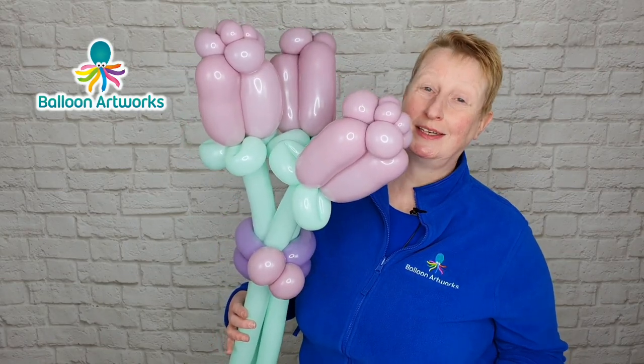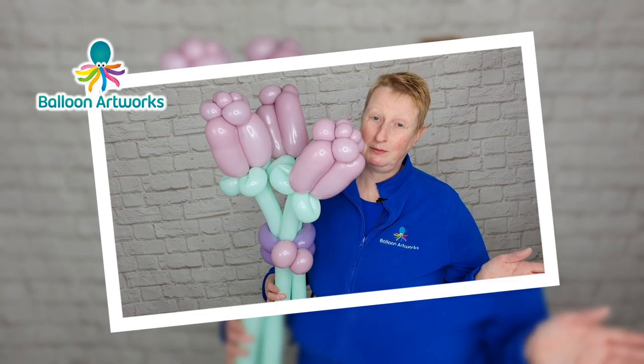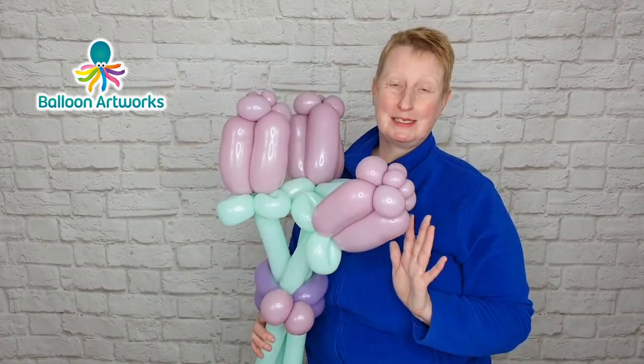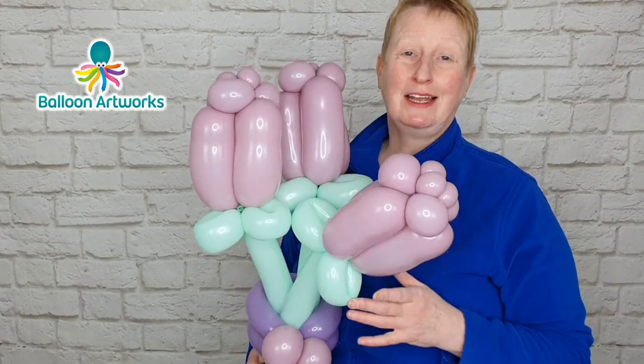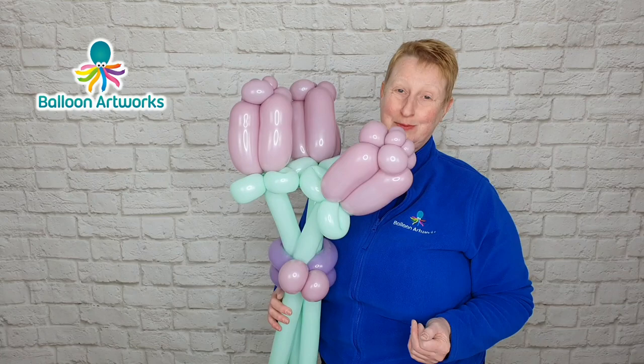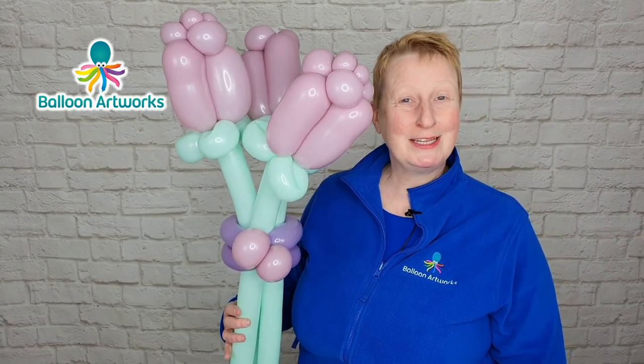Hello and welcome to my channel. Today I'm showing you how to make these fabulous balloon flowers. You can create flowers in really amazing colors that you don't necessarily have the twisting balloons for, or maybe the twisting balloons are out of stock. Hi, I'm Melanie from Balloon Artworks here in Derbyshire in the UK.